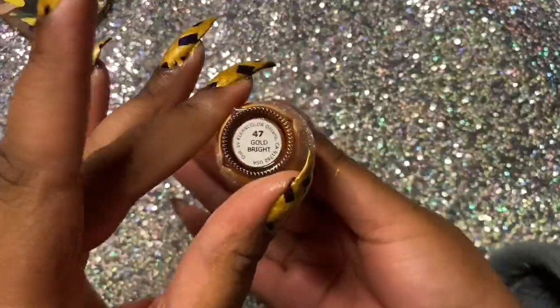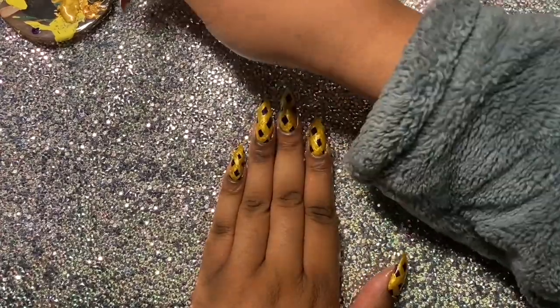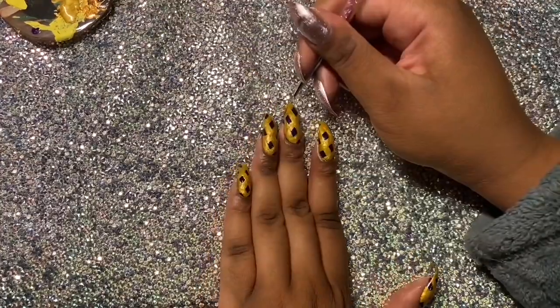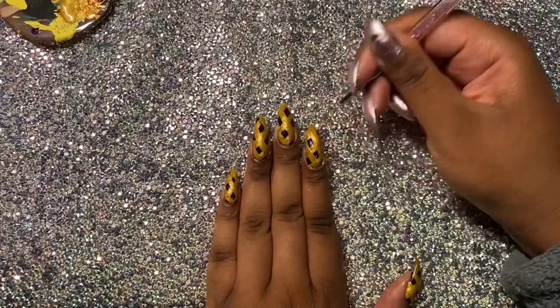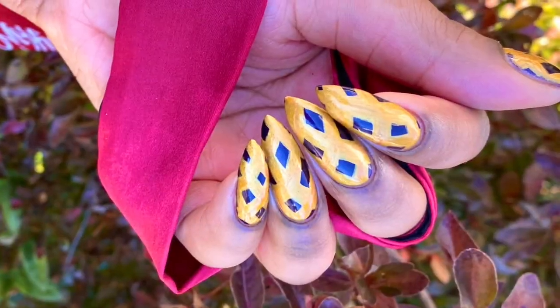And then I'm taking this other gold polish, and it's called Gold Bright, and I'm just going to make some little highlights for the little burnt sections. I don't want it to look too burnt, otherwise I would have used maybe a bronze or a light brown color.